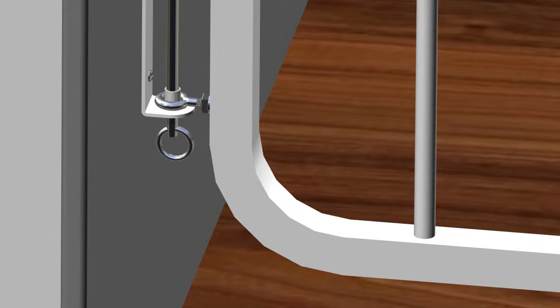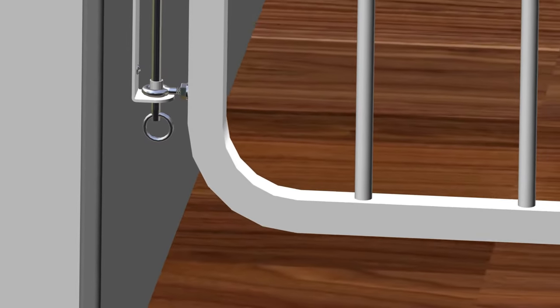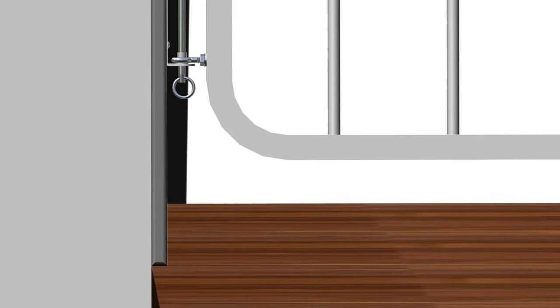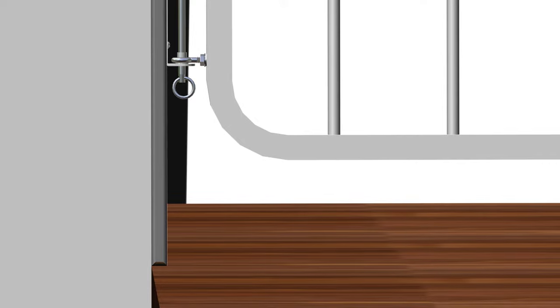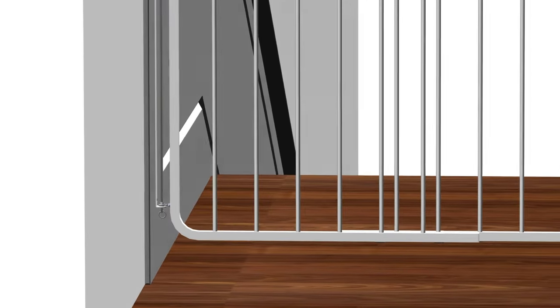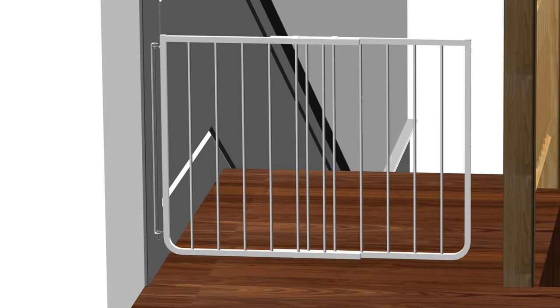Gates installed should be approximately 1 and 3/4 inches above the floor. Gates can be mounted slightly lower or higher, but never install the gate higher than 2 and 3/4 inches above the floor surface. Step 3 is now complete.